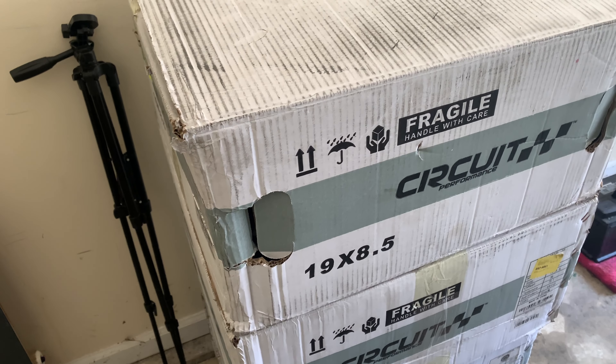These wheels are 19 inch — 19 by 8.5. I'll show you guys real quick and then dive in deeper on details. If you're new to the channel and you enjoy the content, go ahead and subscribe and like the video, which will help out a ton. Before we move on, let me show you guys the new wheels real quick.